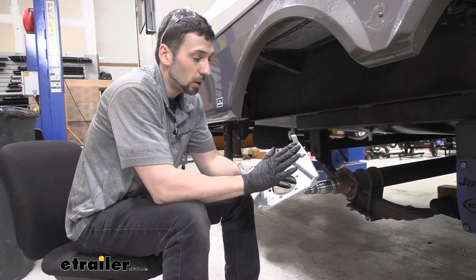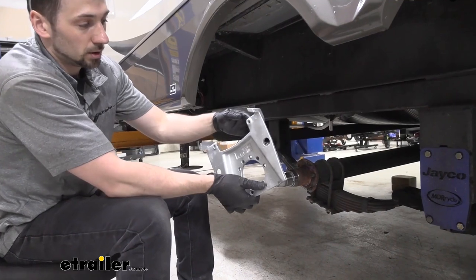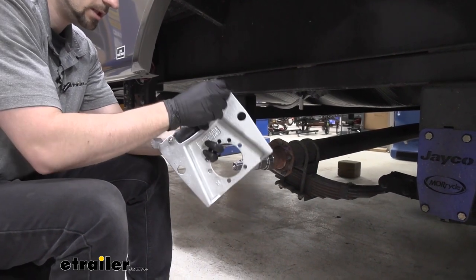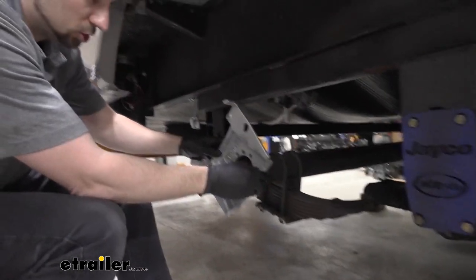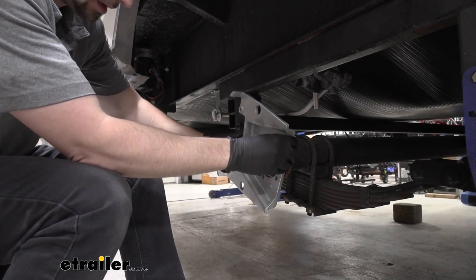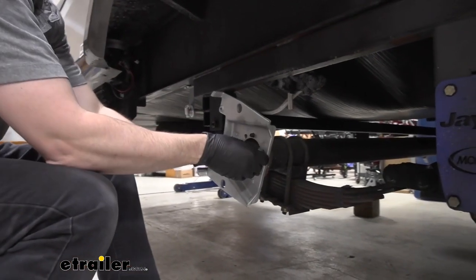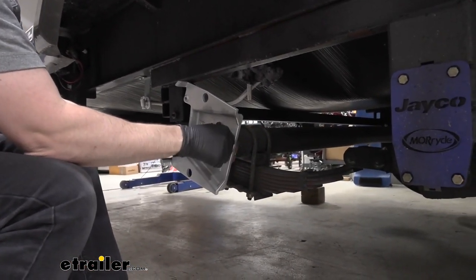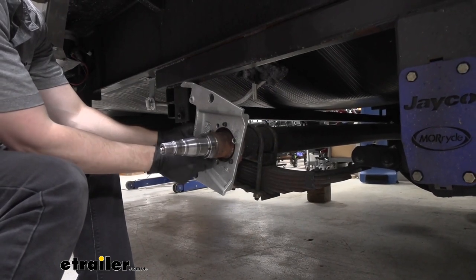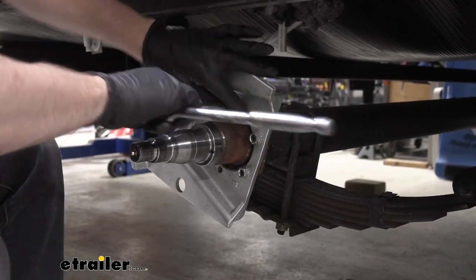Now we can install our disc brake mounting flange. The opening where our caliper mounts — the two bolt holes — should face the rear of the trailer, and the two ears need to be facing outward. It should only line up one way, so there's not much we can do to mess this up. Align all the holes, then take the nuts we used to remove the backing plate from our drum brakes and reuse those. Tighten them up with a ratchet, and we'll come back and torque everything down to spec as well.